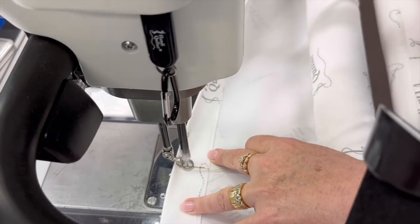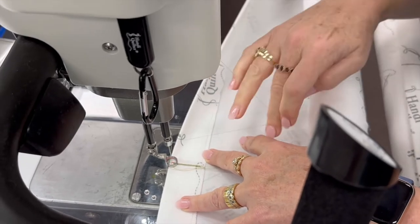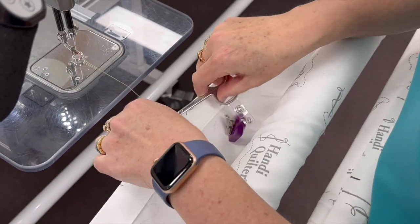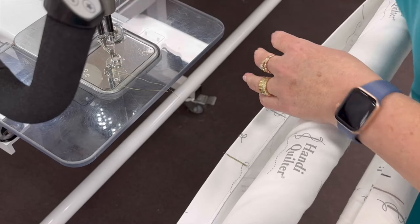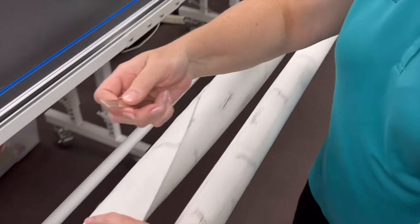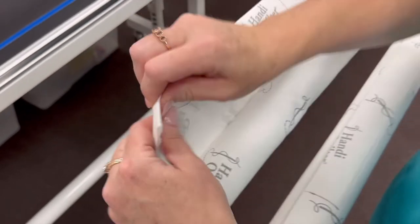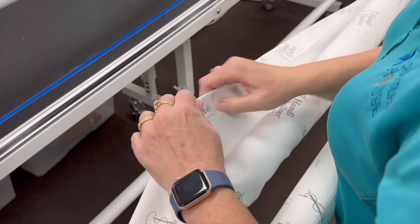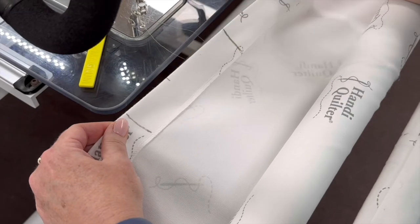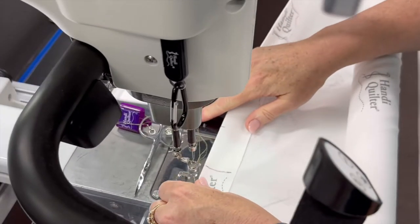I'm going to stitch up and back just a couple of times, then snip that off. Now I'm going to slide in my first plate — obviously that's a long way to come to the middle — making sure the magnet goes into the casing with the pattern side up. I'll push it along until I hit that initial sewing line, stopping there. They are super strong magnets, by the way.